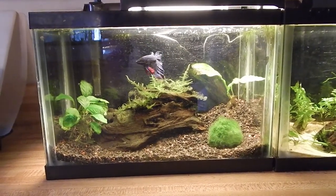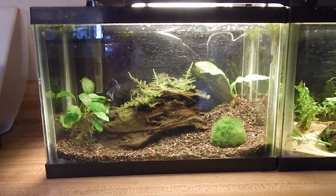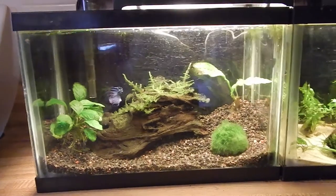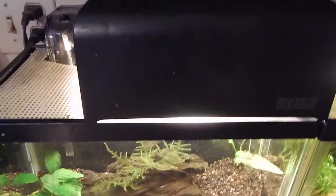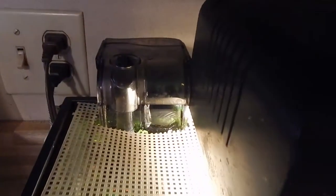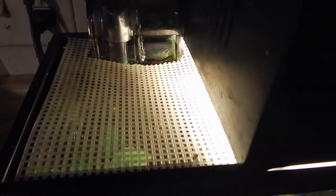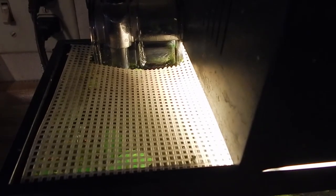This is one of my two-gallon tanks and it's in the kitchen. The inhabitant's name is Subway Sandwich, and I have a cool little setup going on here. I have an Exoterra light with a little compact fluorescent bulb, a Deep Blue nano filter, and my own little lid made out of plastic craft mesh or needlepoint mesh. Very cheap and very easy to make small lids for small tanks like this.